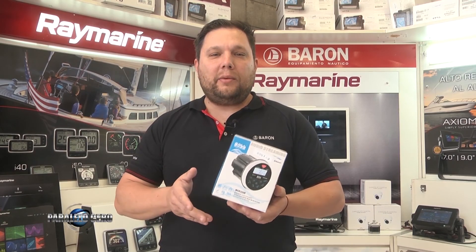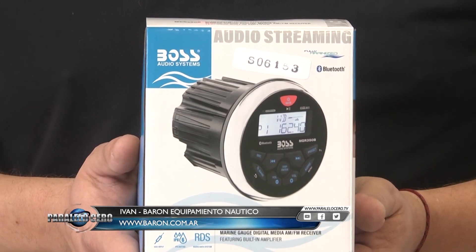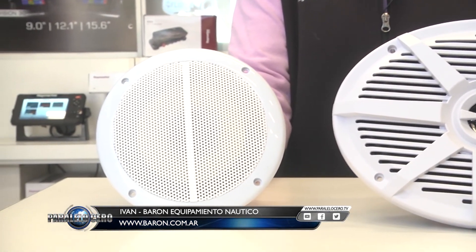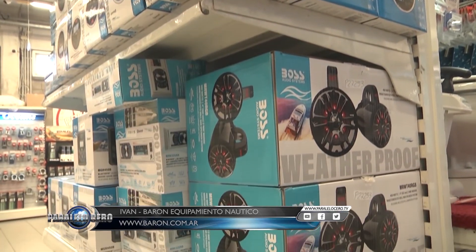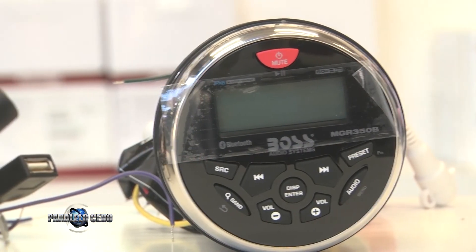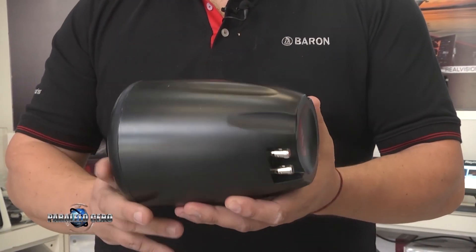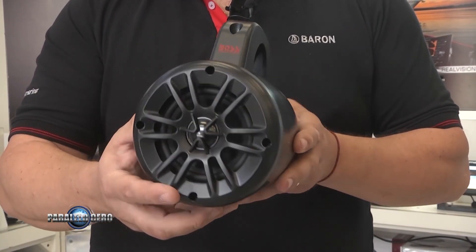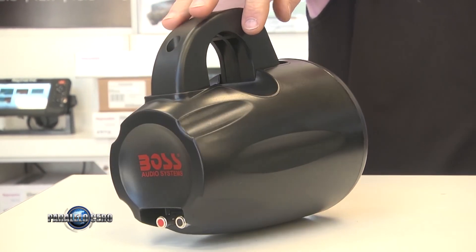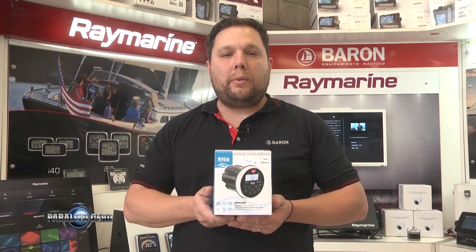Bienvenidos a Minuto Barón. En esta oportunidad le queremos presentar los estéreos y parlantes Voz. Este estéreo es redondo, muy usado en la náutica, muy lindo y viene en diferentes presentaciones. Tenemos el redondo, pero también vienen cuadrados. Y los nuevos son parlantes para el guardamancebo, no solo para el guardamancebo sino también para las barras de hueco. Lo pueden venir a ver a nuestras sucursales o verlos en nuestra página web. Nos vemos en la próxima.